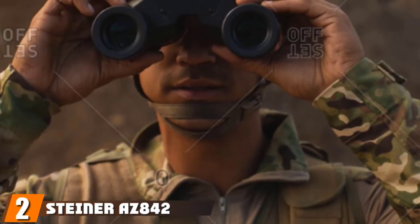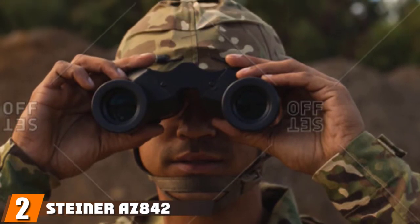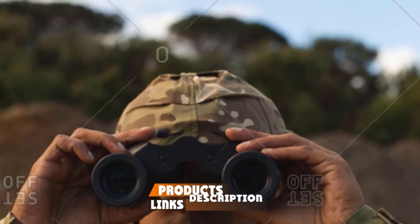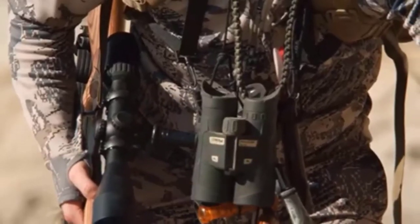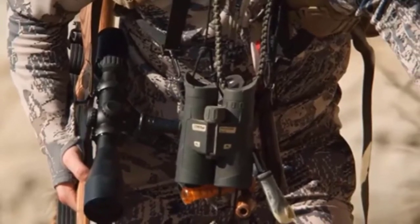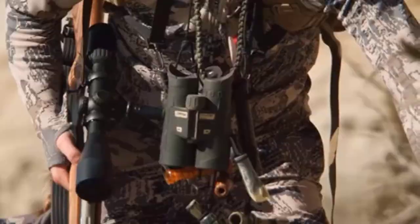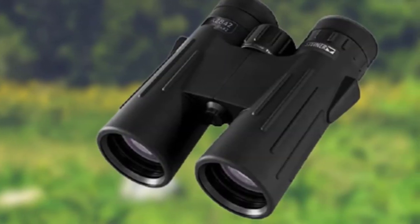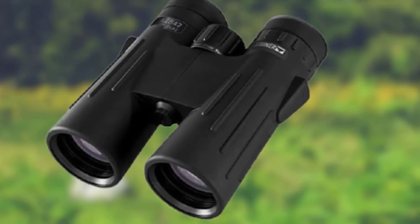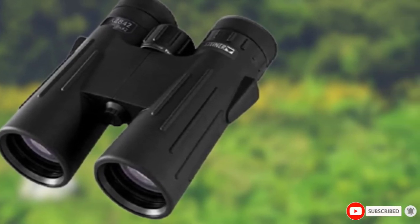At number 2, we have the Steiner 8x42. It has a lightweight design while being easy to use. The silicone eye cups provide a secure fit while using the binoculars so the set will not slip from your eyes. The multi-coated lenses offer glare protection all around and take in light in all forms, improving your view in any condition. The polycarbonate body produces a lighter weight that is easy to carry.